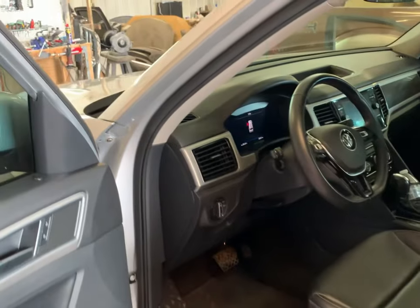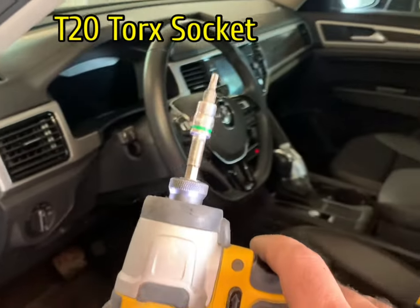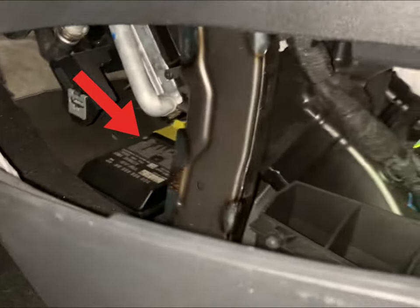Usually the Volkswagen Atlas module is located down here on the console. You have to remove the plastic cover on each side. You'll need a size T20 torx to remove the one screw on each side. You can easily remove it by pushing it by hand — and there's the module, you can see it clearly.